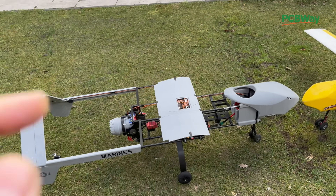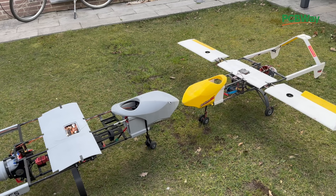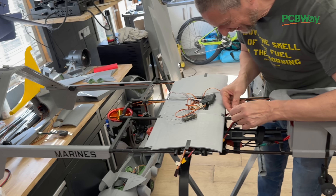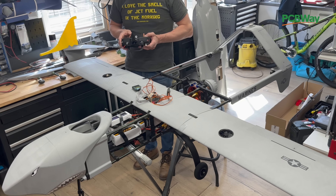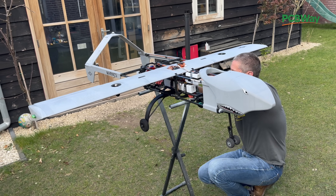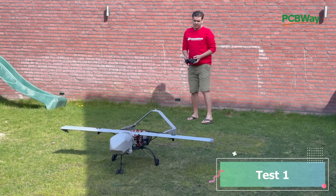This is a really special project — enlarged to 120 percent. Mine is small in comparison. It's really huge. Preparing for first flight.